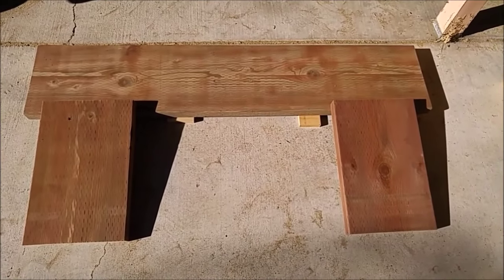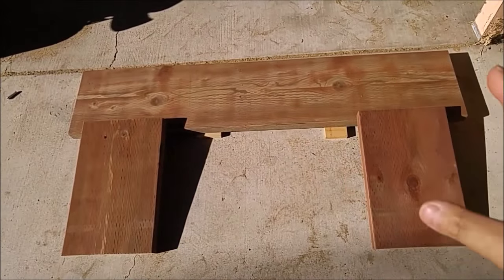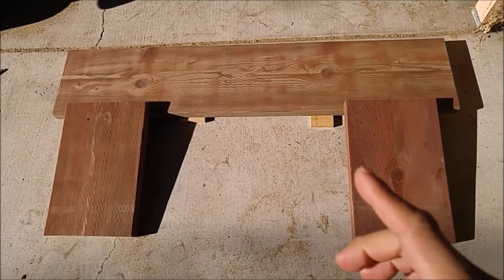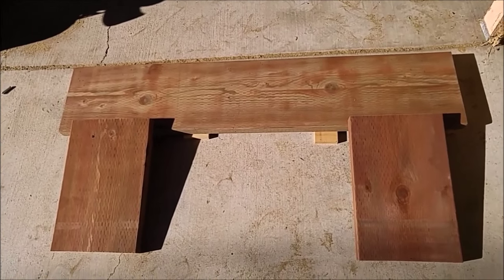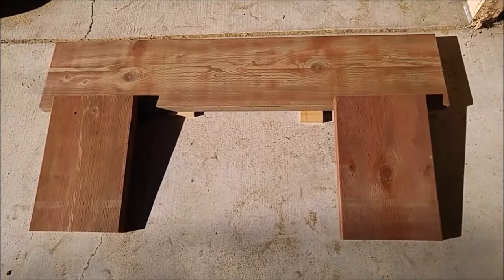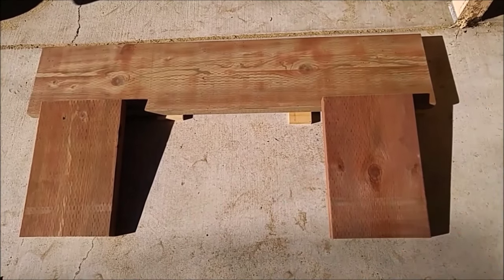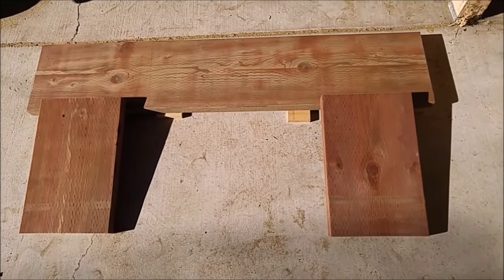Hey YouTube family, what's going on? It's me again, Winston. Today I'm going to be constructing a simple bench — but not just a simple bench. I'm going to construct a bench upon the request of my mom for our dining room table. The reason why I went with treated wood is it's going to be simpler to coat, stain, and varnish it.